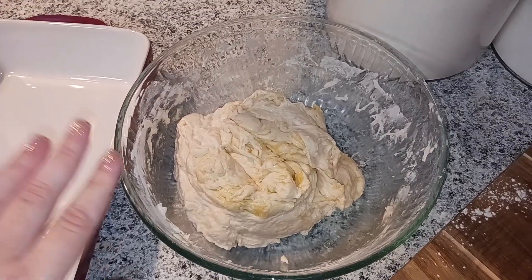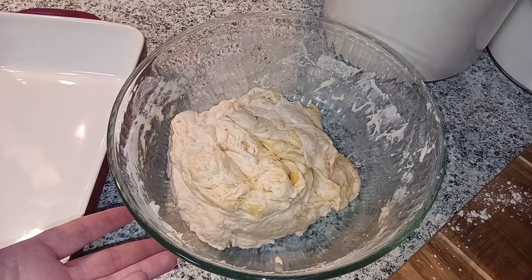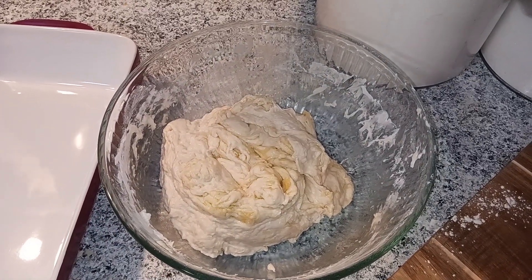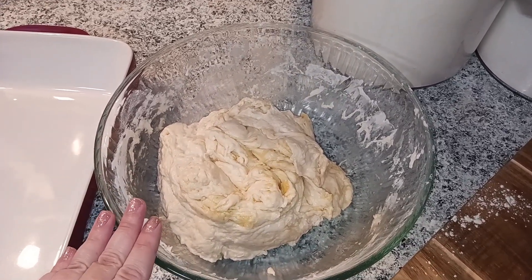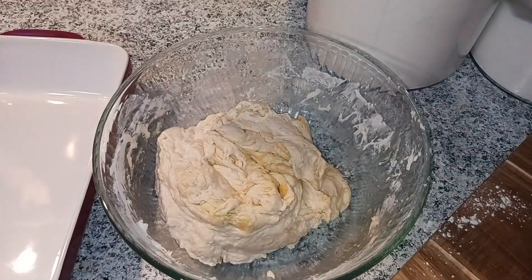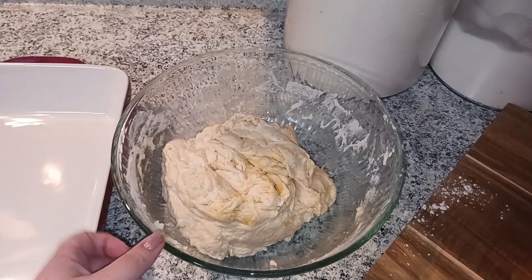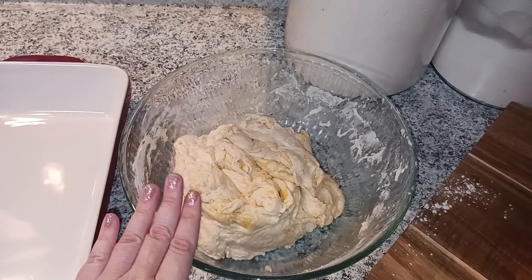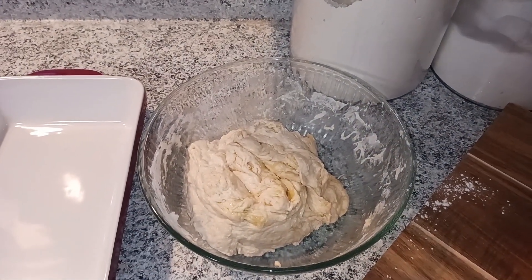Now you have two options for letting it sit. If you have a longer time — like if you're making this before work — you can put this in the fridge and let it chill for at least eight hours. Make sure to cover it with saran wrap or a dishcloth. If you're in a rush and want to do this in an afternoon, you can let it sit on the counter at room temperature for about four hours.